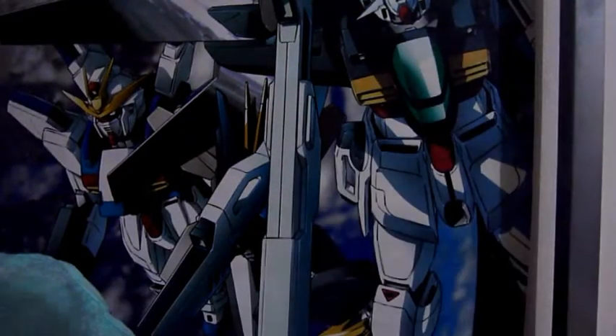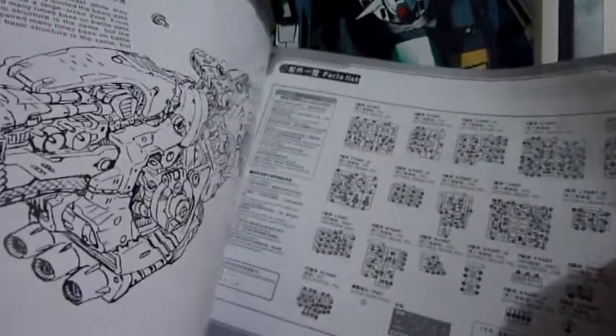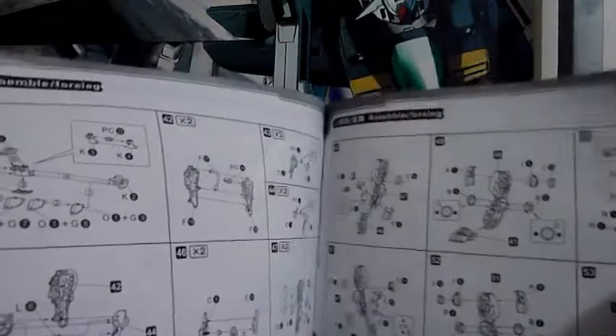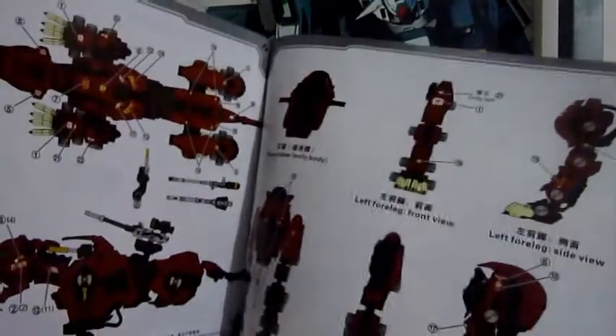And lastly, the manual with an awesome art of the Saber Tiger on the cover. Here's the back, and the page where all the parts are shown, the construction steps, and the application of the decals and the color combination — in case you want to paint the Saber Tiger.